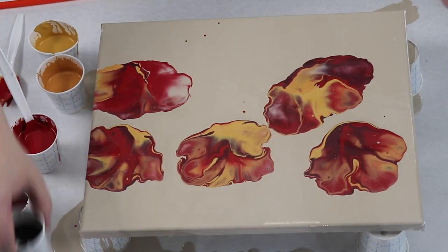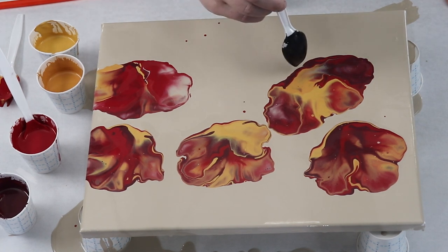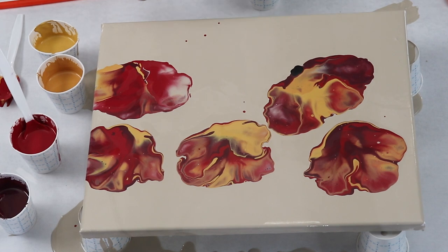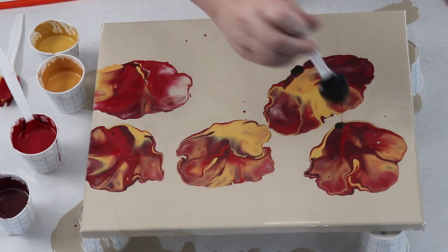From here I'm going to just add a tiny bit of black at the bottom and then also run it through and make my stems. I've got a lot of leftover paint — these would be really pretty colors for some flower dips in another video.